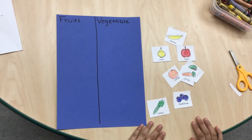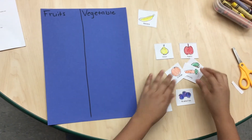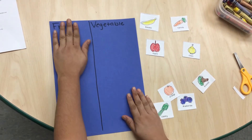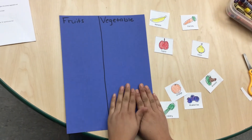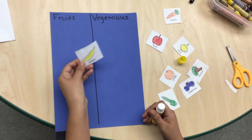After cutting your vegetables and fruits, now you are going to sort all your fruits and all your vegetables. Then you are going to glue it. The fruits are going to be where it says fruits and the vegetables you are going to glue over here. Now you are going to sort your vegetables and fruits.